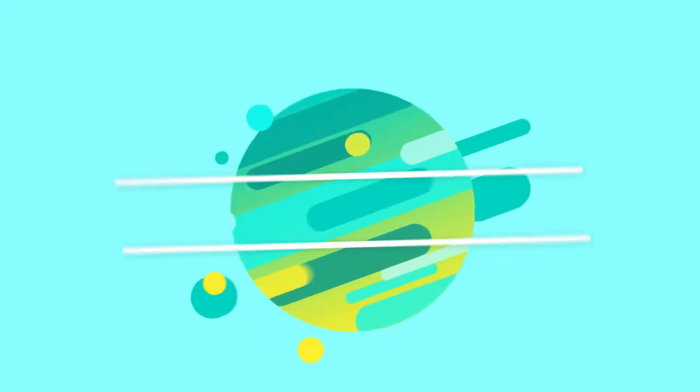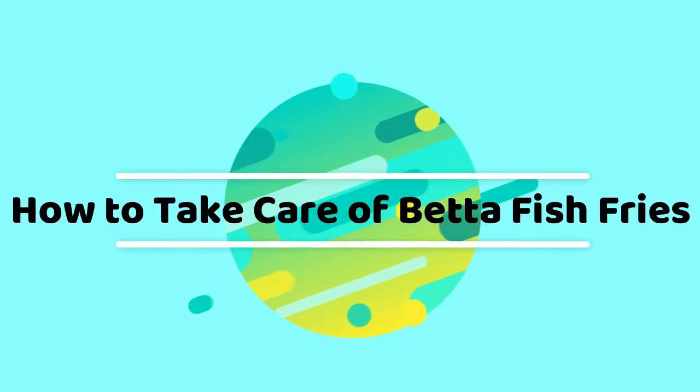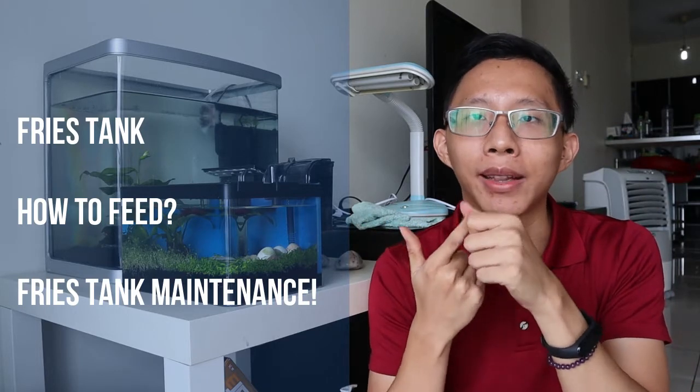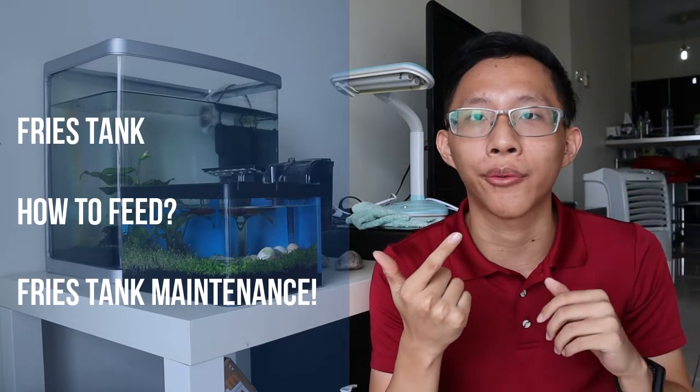So you successfully bred your betta fish and now you have hundreds of betta fish fries and you're wondering how to take care of them. In this video, we'll talk about what conditions and environment are required for the baby fries tank, how to feed baby betta fries — which will vary according to their stages of growth.